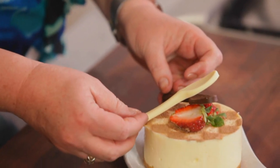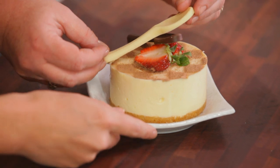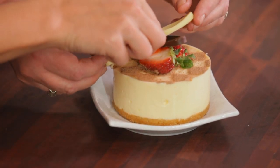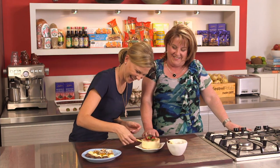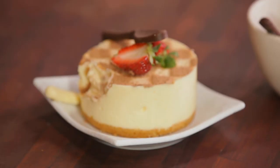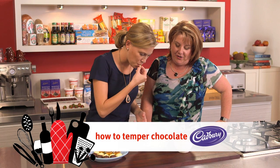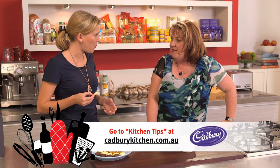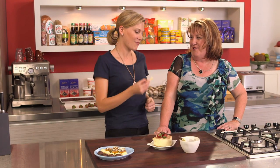I thought just for something a bit special we'd use these little spoons as a decoration on a little cheesecake. There's so many different things you can do with tempering chocolate. You'll find a whole lot of information on cadburykitchen.com.au. Thanks Trish. Pleasure.